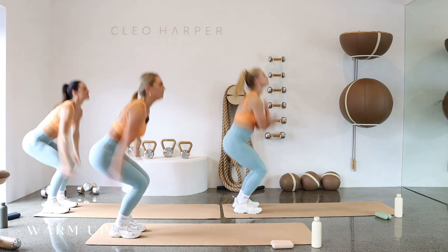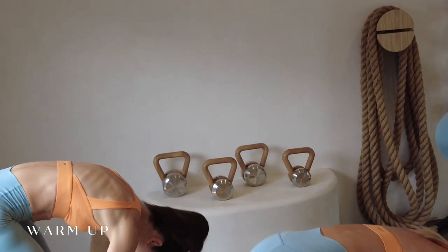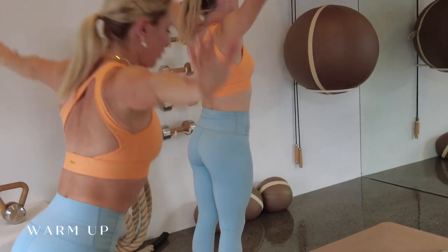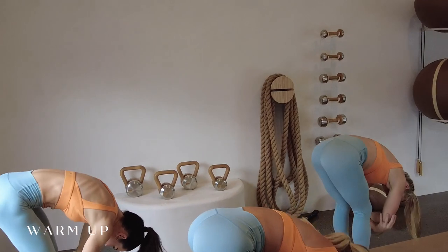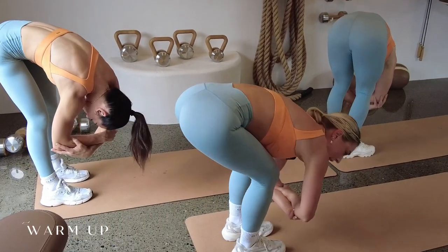From here, big breath up towards the sky, then exhale forward fold, let it go. Two more: big breath in, reach up to the sky, forward fold. One more big breath in, forward fold, hold on to your elbows, give yourself a little rock and dangle.